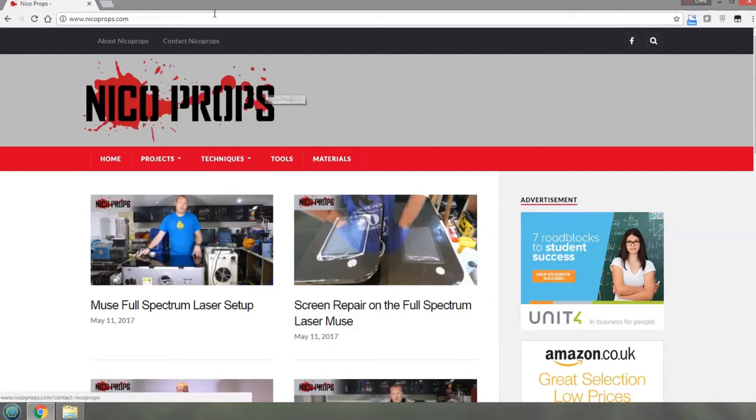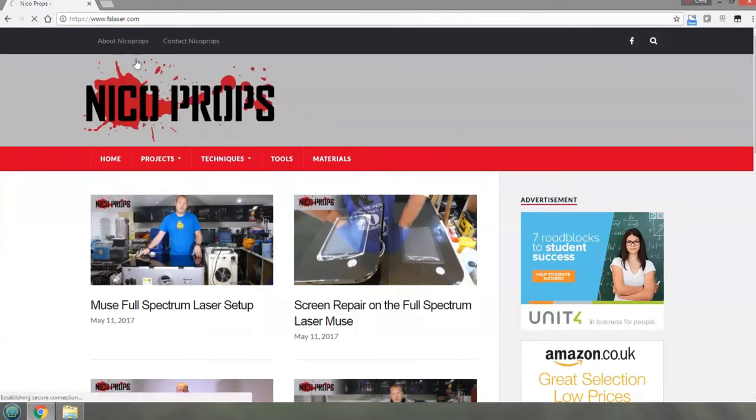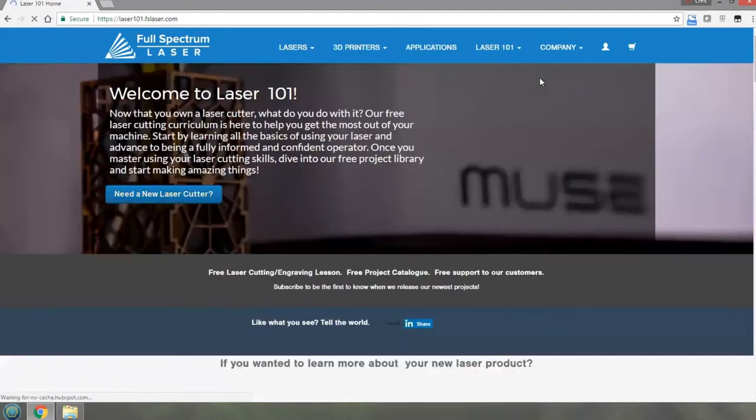Those are two things you could be getting to go with your laser cutter to help keep your bed clean and for safety. So let's get into actually doing the test cuts, testing the materials and the settings, and logging. You can hear my laser buzzing away in the background - it's already started up. We're going to go to the Full Spectrum Laser website.